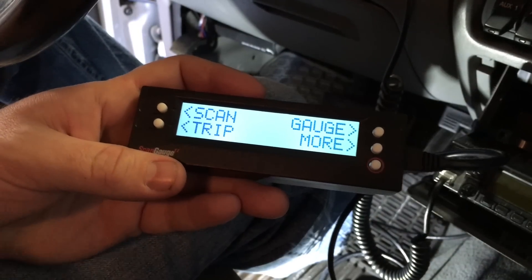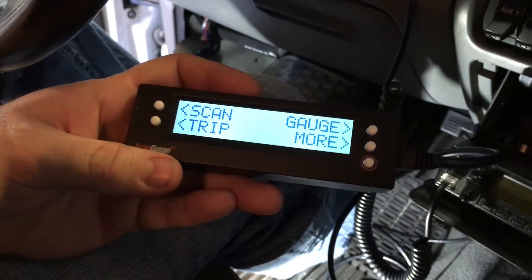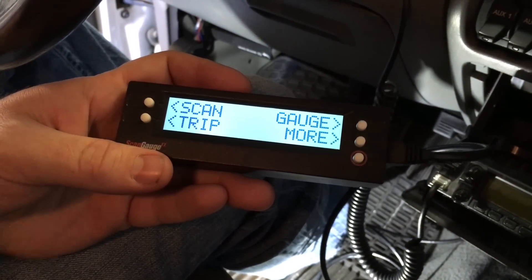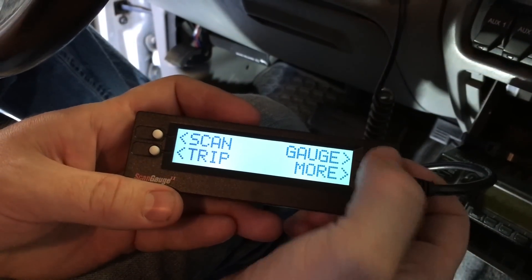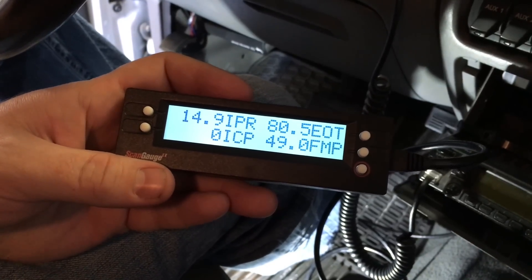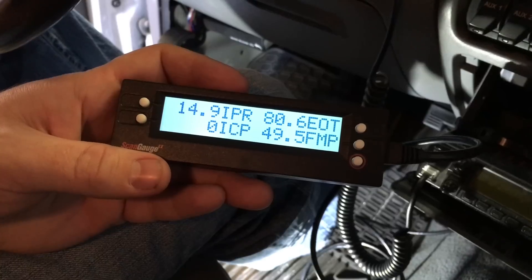Now that the scan gauge is powered up, this is basically your main menu. If you ever want to get back to this point, just hit the red button again and it'll bring you back to the main menu. If we want to read data — which is typically what we'd use one of these for — hit Gauge in the top right-hand corner. These are your data points, X gauges that are pre-programmed from Bulletproof Diesel, so this will come pre-loaded and ready to go.